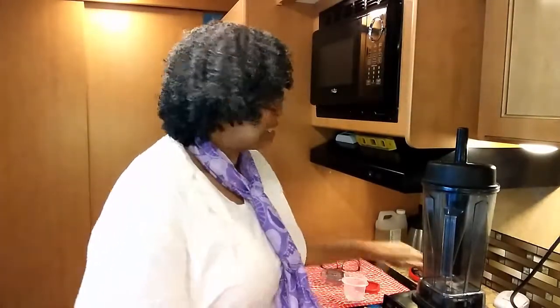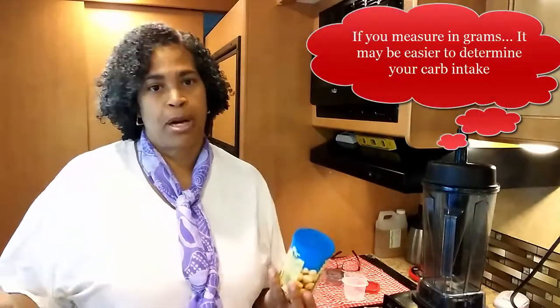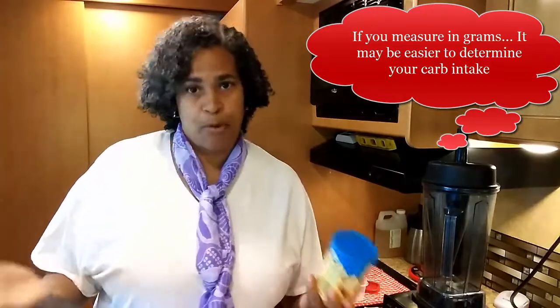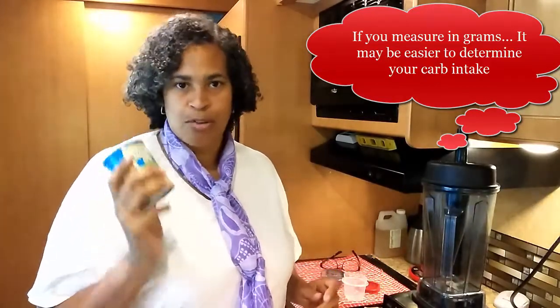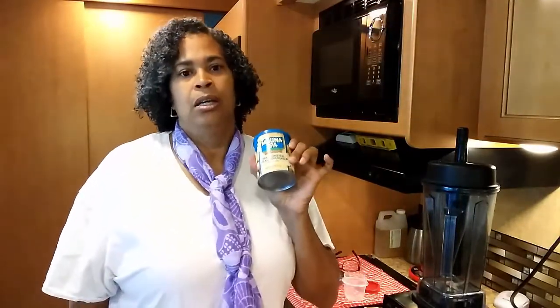Hi everyone, this is PhD Natural Me and welcome back to my channel. I said I was going to do macadamia nuts to determine how much you're taking in gram-wise — fat grams, carbohydrate gram-wise. I think it's easier to go by the gram weight because what I'm going to do with this is actually grind these up so I can use them in fat bombs, and I'm using my Vitamix.